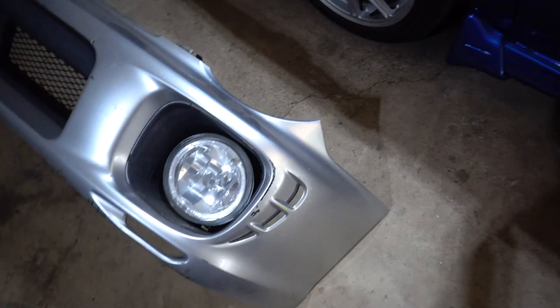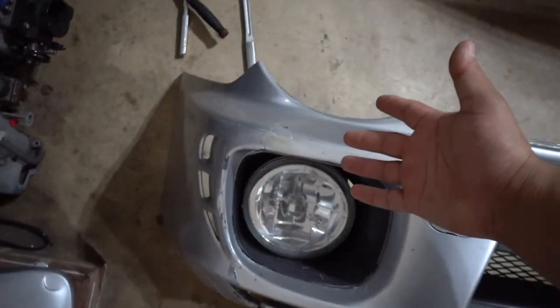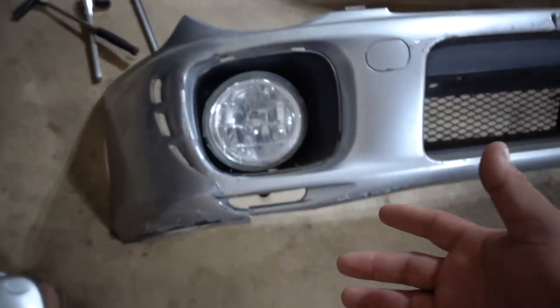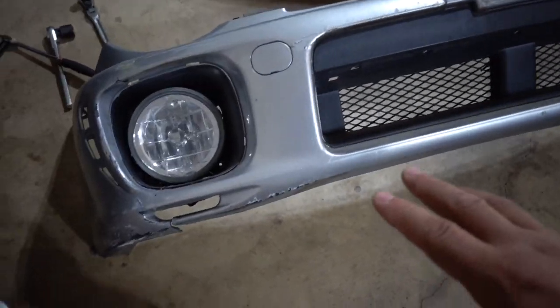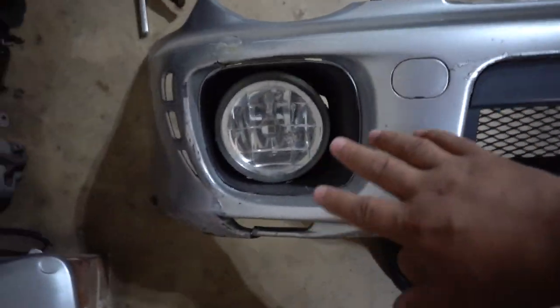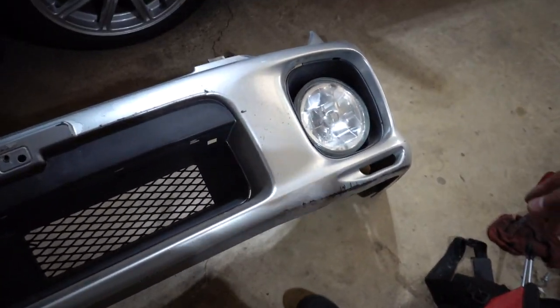This is gonna be like a couple-day process because I don't want to rush it and I've never done this before, so I need to take my time. The bumper is in overall pretty good shape - it's rough, but good - the only thing that's broken is this little tab right here which I'm gonna have to fix. Other than scuffs and scratches, it's gonna get painted so I'm not worried about that.